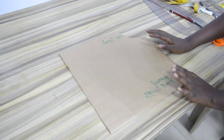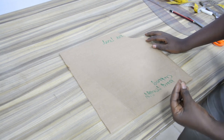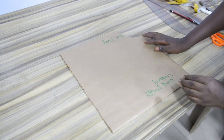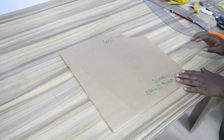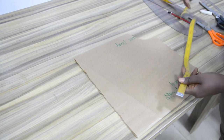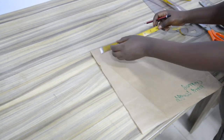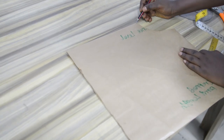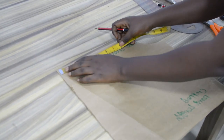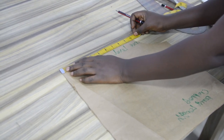The next step is to shape my sleeve pattern in order to give it that handkerchief look. This shaping is what makes this a handkerchief sleeve. I will come to this side, which is the center, then I will take the measurement from this point downward to the hemline. Here I have 10 inches.